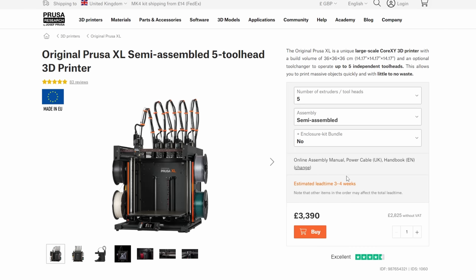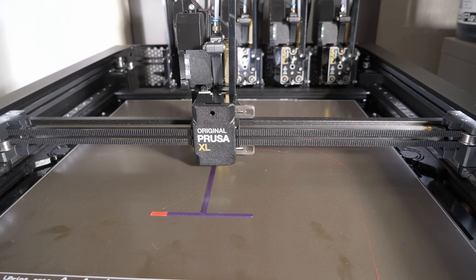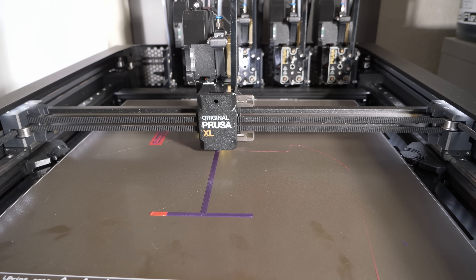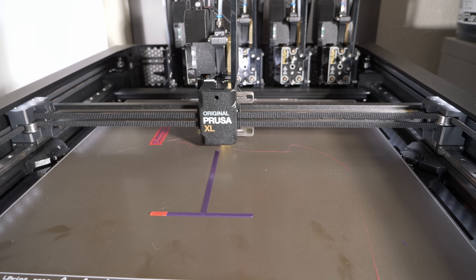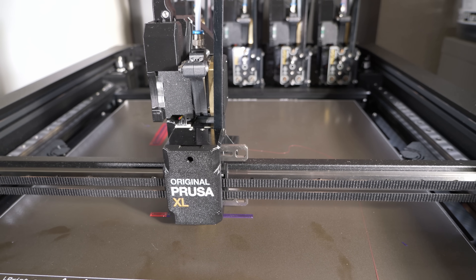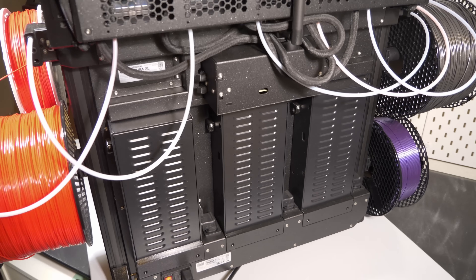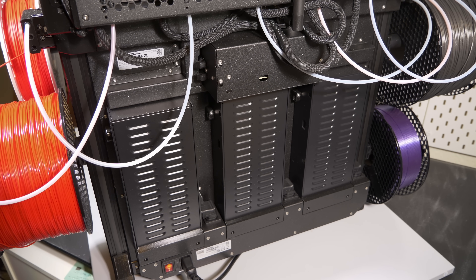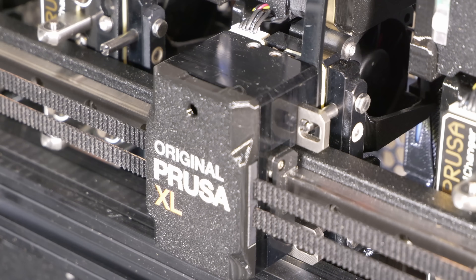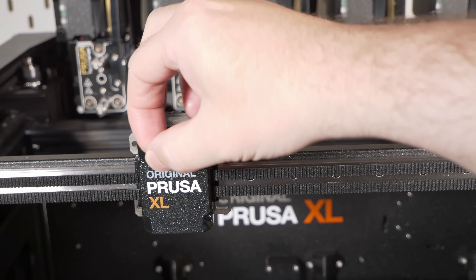So that's the Prusa XL — what do you think? Would you buy one? If you have a print farm this makes a lot of sense: it prints faster, makes less waste, and will probably cost less to run and less in material over time. For individual users, if you print a lot it might also save money compared to a machine where you're throwing a significant portion of filament away — sometimes nearly half. Filament itself isn't cheap, especially specialised or premium filaments, and some people are really wasting a lot — and you don't do that with the Prusa XL.